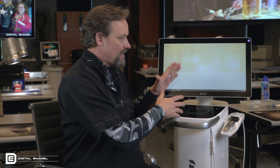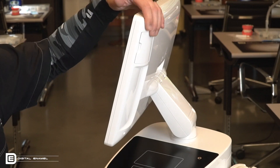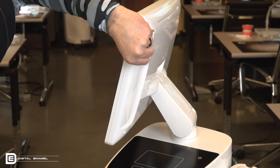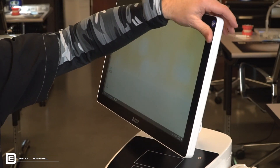You'll eventually discover one that you like. It also has two USB ports right here — so if you wanted to connect a mouse or a keyboard, you certainly can.